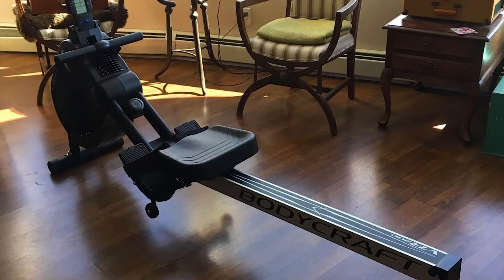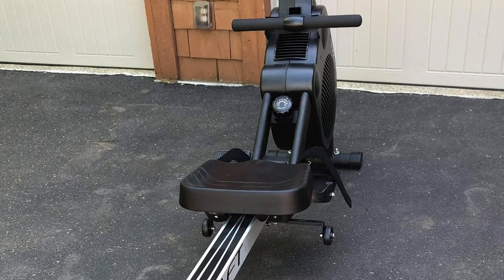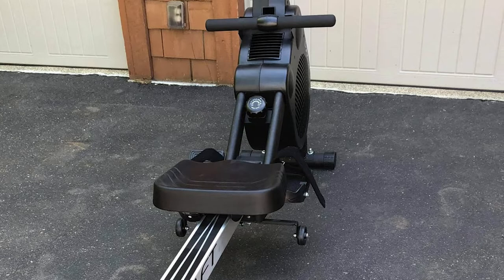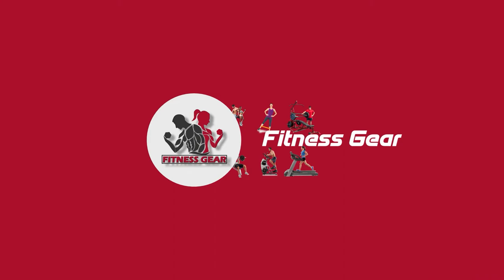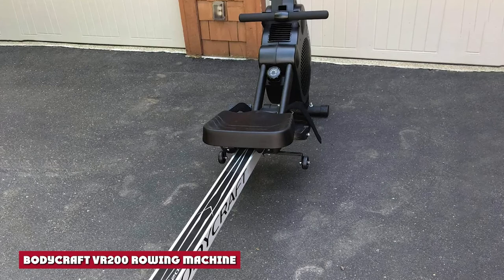The BodyCraft VR200 is the second up in this reputable brand's line of rowing machines. While the VR100 was a pretty good rower at the budget end and the VR500 is an awesome machine at the top end, the VR200 is a middle-of-the-road piece of equipment. If it were $150 cheaper it would be a great buy, but when it's pitched directly against the undisputed market leader from Concept2, there has to be something special to tempt buyers.